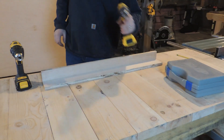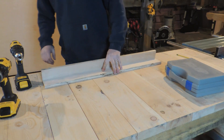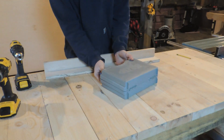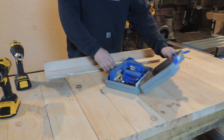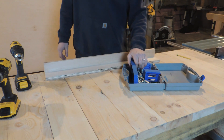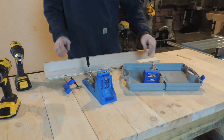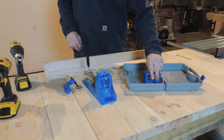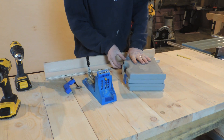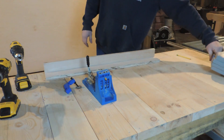Something you guys have seen me use on this channel a few times recently is my Kreg setup. It's a Kreg Pro kit — I think it's just over a hundred bucks when I bought it. I've had this for ten, eleven years, and I tell you what, it just keeps coming back for more. It's easy to use and I like it.